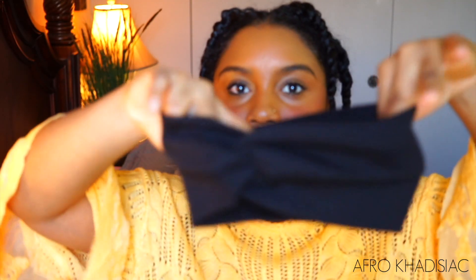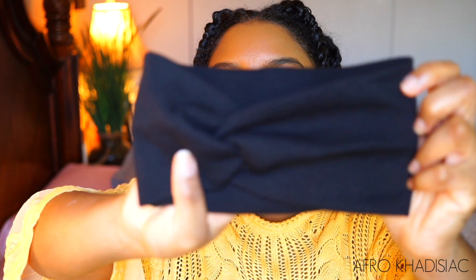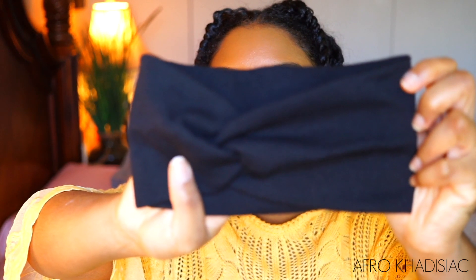So this is the headband that I think we're going to be wearing today. It is just this simple black headband, and HerGivenHair also sent this to me. That's what we're gonna do today — I really think this is gonna come out great.